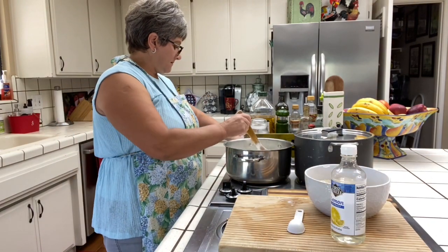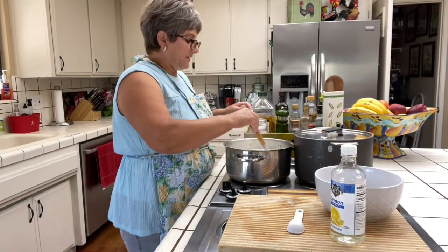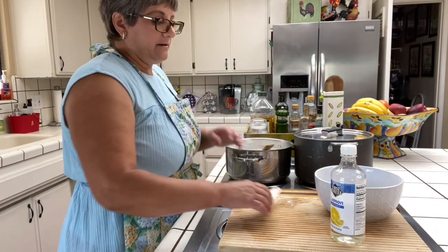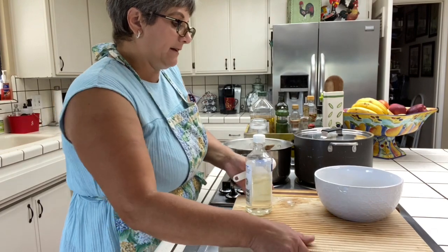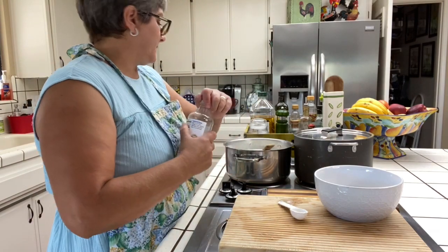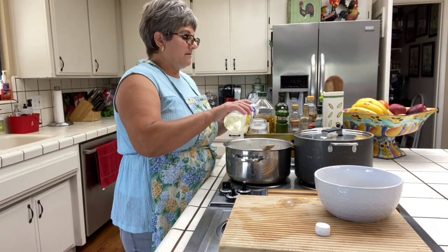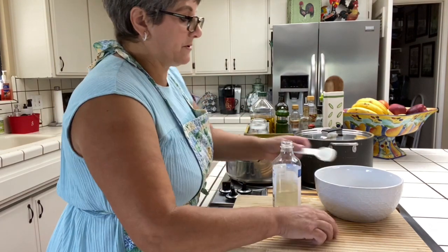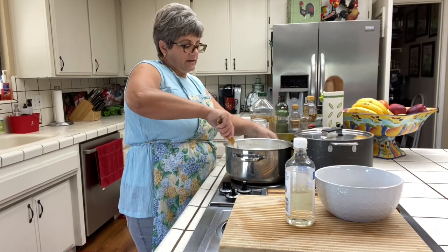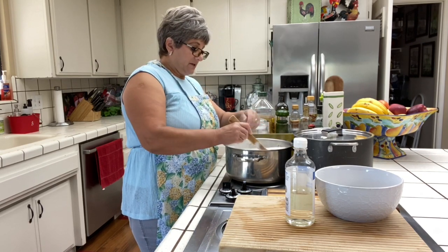Our butter has melted — everything is melted — so now I'm gonna add my rice, all my rice. If I had lemon zest I would have had it already in there, but since I don't, I'm gonna put the lemon extract. I'm gonna put two tablespoons — I like it a little lemony, two tablespoons, a little bit more, it won't kill. So I'm gonna stir this.